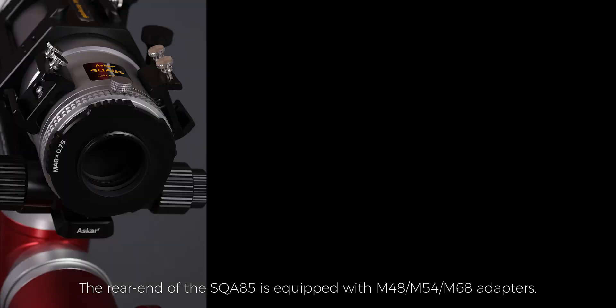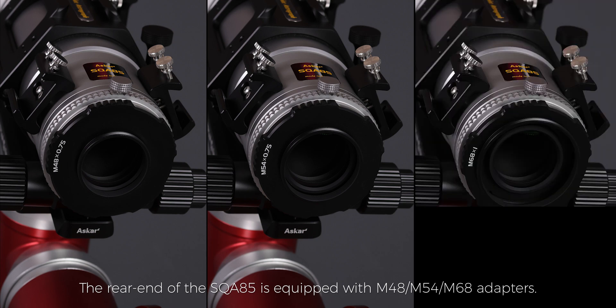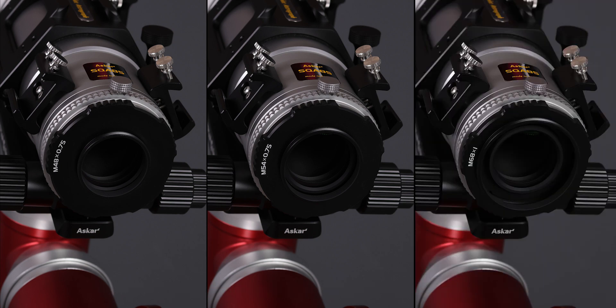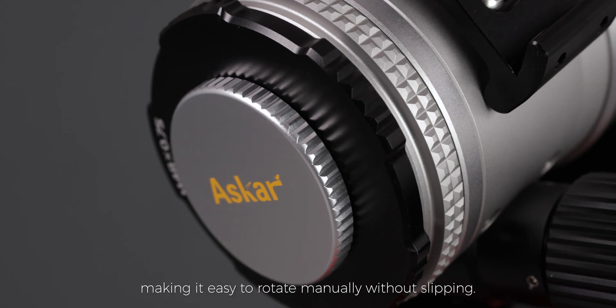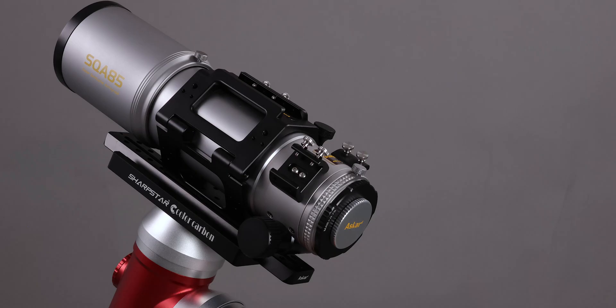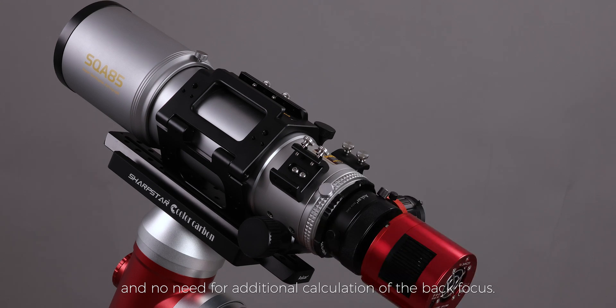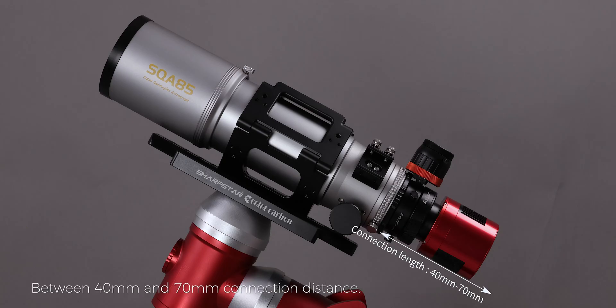The rear end of the SQA-85 is equipped with M48, M54, and M68 adapters. All adapters are toothed and ribbed, making it easy to rotate manually without slipping. No need for additional flatteners, and no need for additional calculation of the back focus. Between 40mm and 70mm connection distance, users can directly use it for shooting after the OTA is in focus.